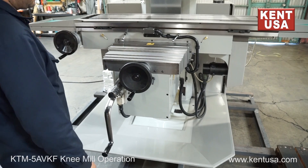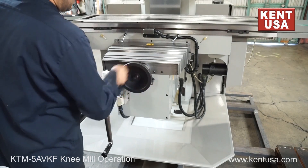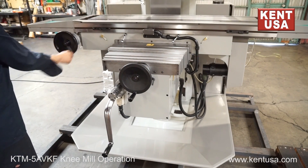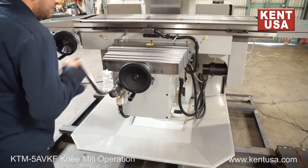The hand wheels can also be used to move the table manually: in, out, right and left, and also move the knee up and down.